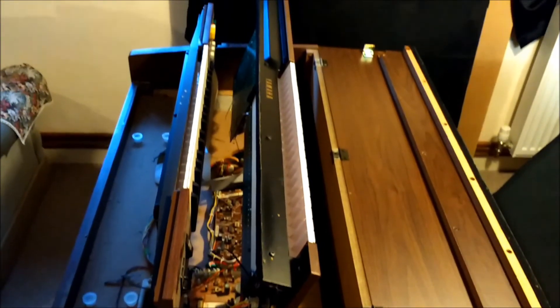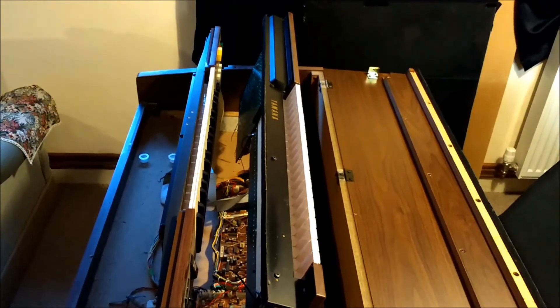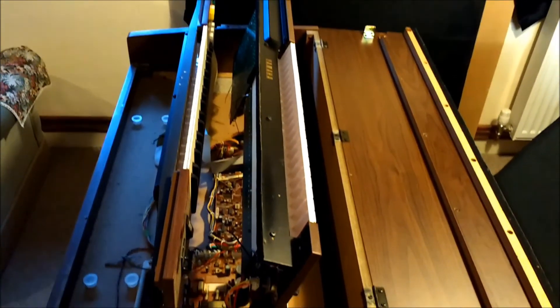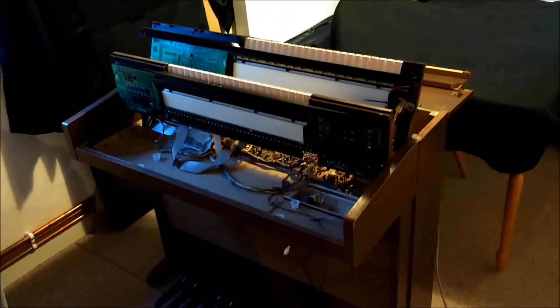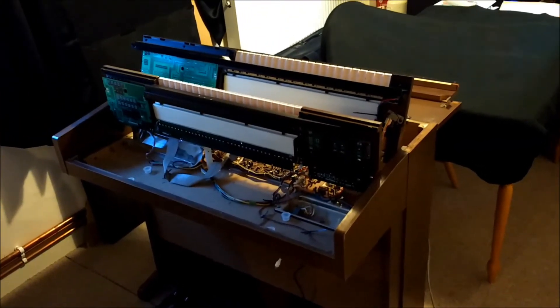Very easy to take apart, as you can see — just six bolts and you have full access inside the machine. These items were built very well, very easy to manage. And now we'll listen to some of the sounds.